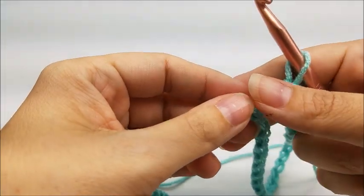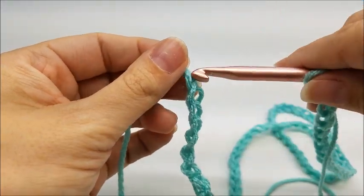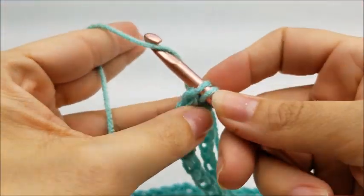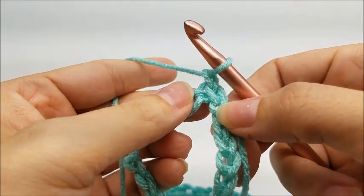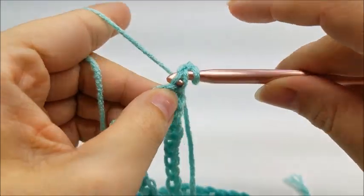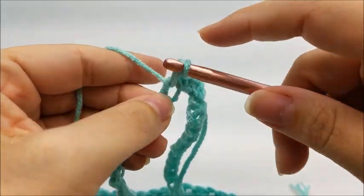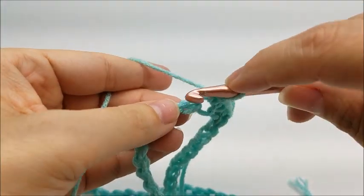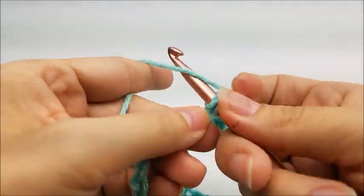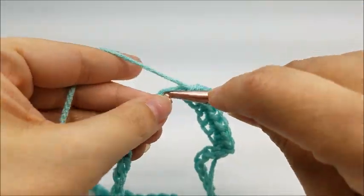Once you get your long chain of 86 made without twisting it, follow it down to your first stitch and slip stitch into that first stitch. Then chain one. For round one, go right back into that same stitch and single crochet. Now work one single crochet in every single stitch all the way around until you get back to the beginning — one single crochet every stitch all the way around your big ring.